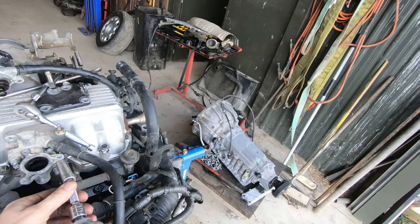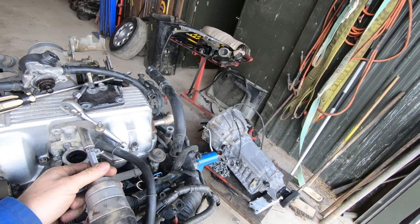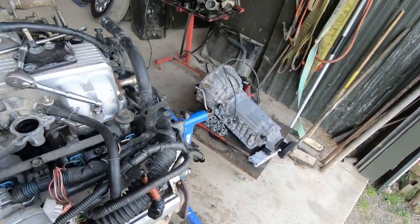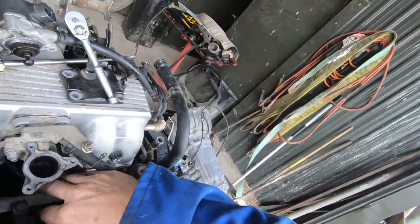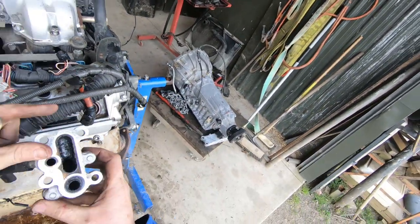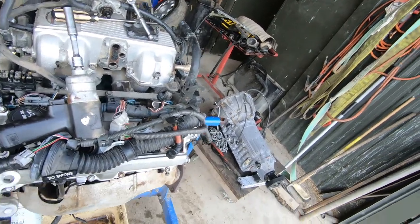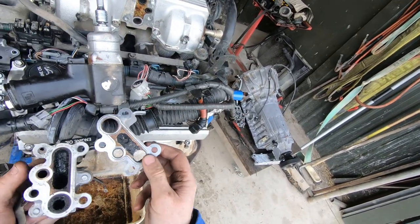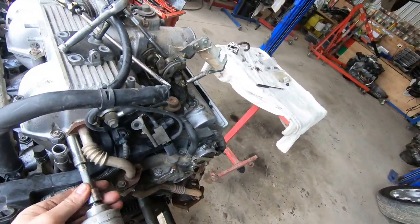Let's get the rest of this valve off. Look at the crap in there - that is disgusting. Let's get these lines off the back as well.